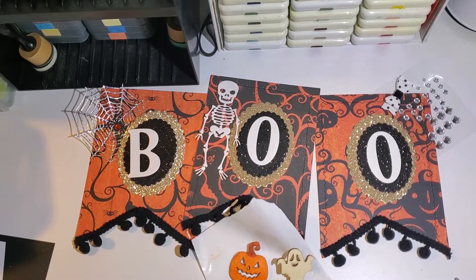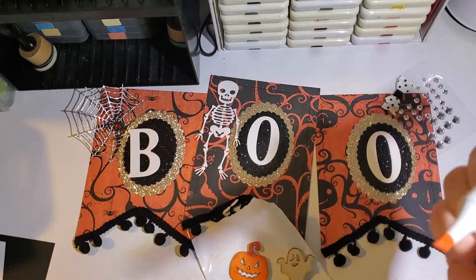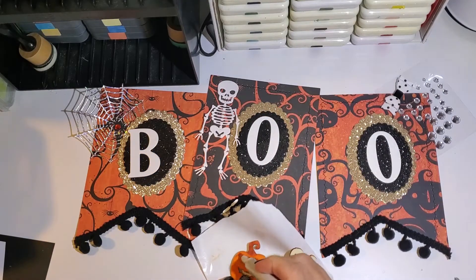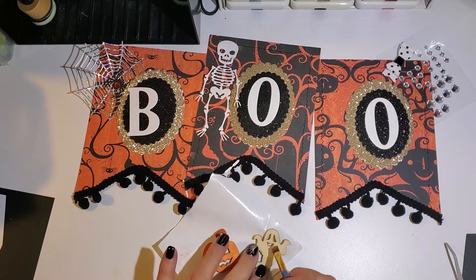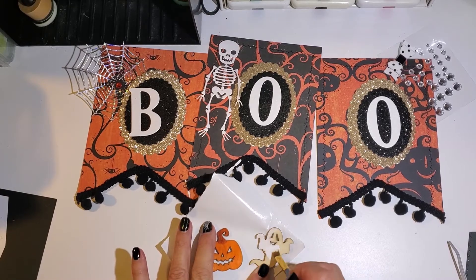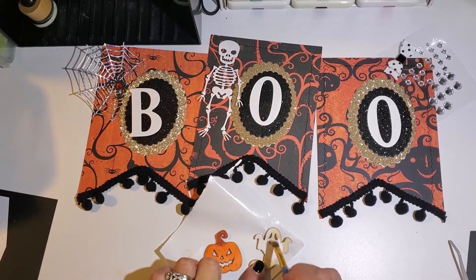If you haven't already, go over to my Facebook page, Crafting with Ronda MC, and join there — you can share your projects along with other crafters. I look forward to seeing what everybody makes. Now let's finish painting our little ghost and make him nice and bright.